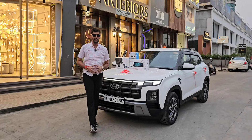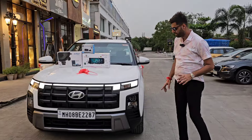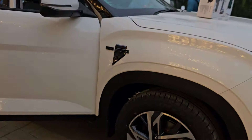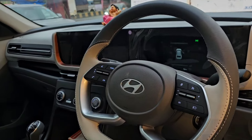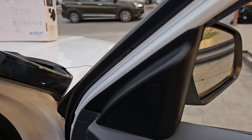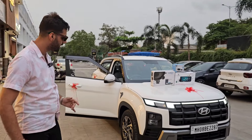CRETA Variant E जो Top Model के Maximum Features के साथ इसको हमने लोड किया है। इस गाड़ी में DRL Lights नहीं थी, 17 इंच के Alloy नहीं थे, ORVM Mirrors Folding वाले नहीं आते थे, Roof Rails नहीं थी, Steering में Volume कम ज़्यादा करने के लिए Button नहीं था, Cruise Control नहीं था, Sunglass Holder नहीं था। ये सारी चीज़ें Top Model खरीदने के बाद मिलती हैं, लेकिन वो गाड़ी काफी महंगी है — Base Model से पाँच से छे लाख रुपए का अंतर है।